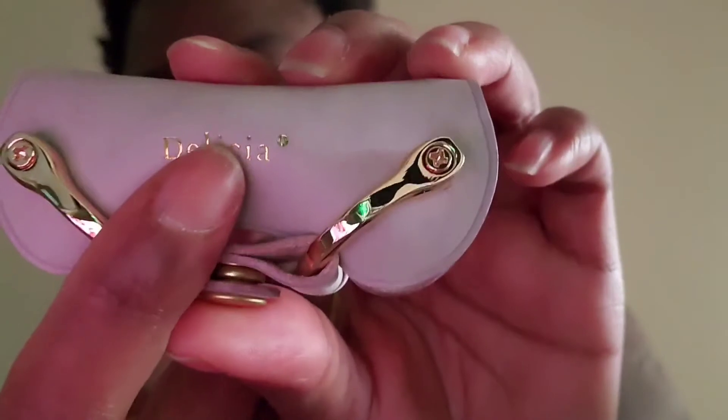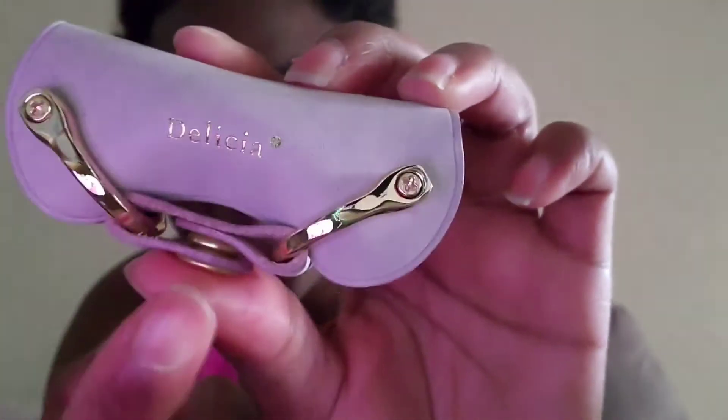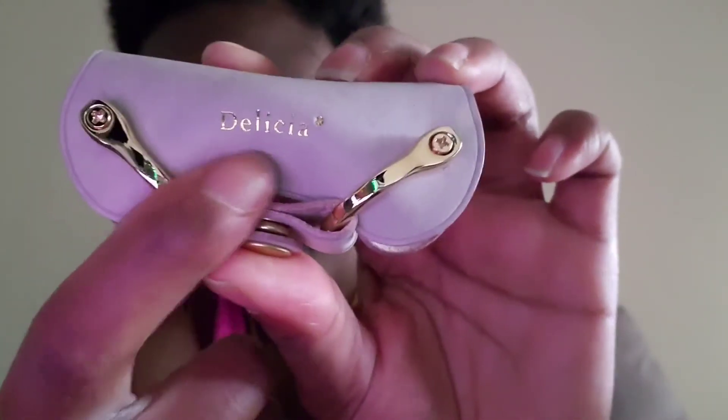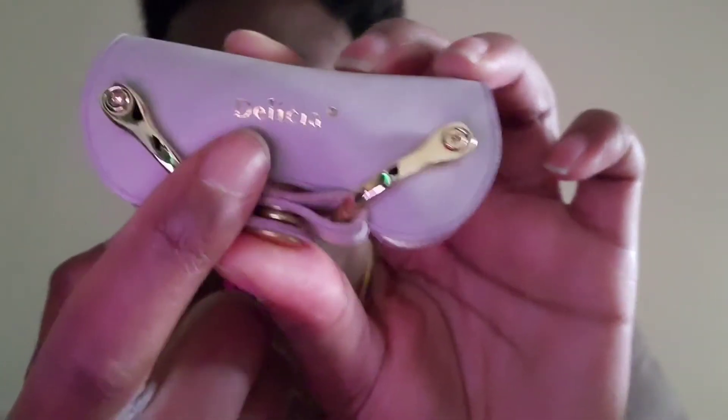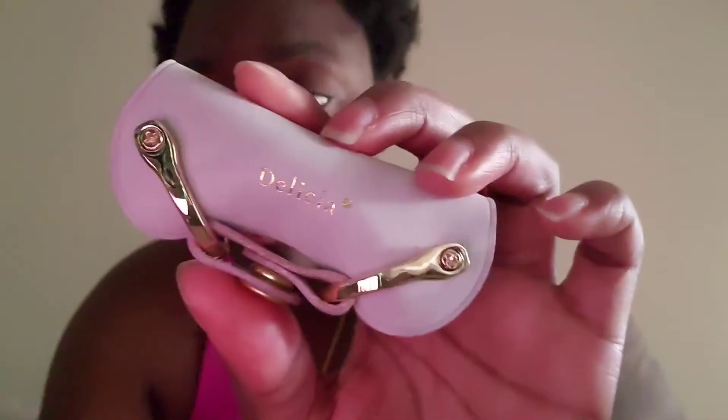I got this customized with my name on it. With the customization, you could either get it embroidered with gold — so I just got 'Delisha' with a little dot — or you could get it in a darker color of the overall color, so it would just be like a darker purple instead of gold. I went with gold since the metal accessories come in gold anyway, so it just makes sense.